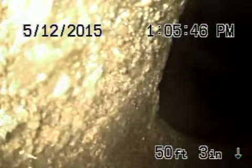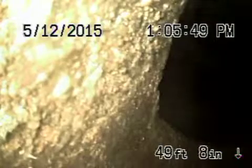Here's the city sewer. I'm going to come back, and it's going to come back into your pipe.